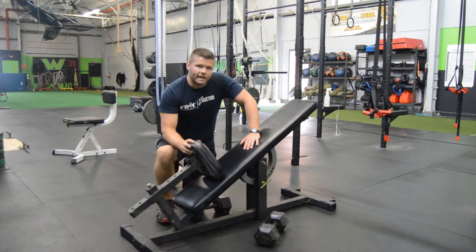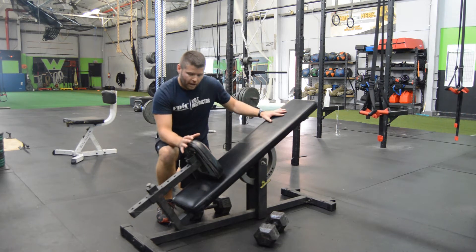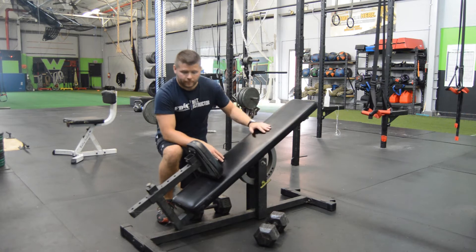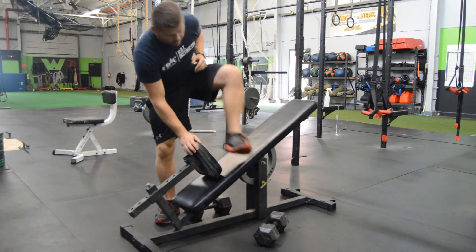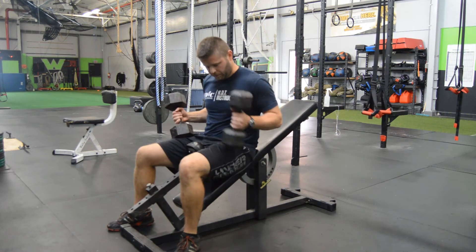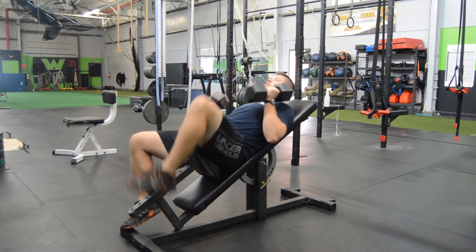This exercise is the incline dumbbell bench press. As you can see here, we are going to be utilizing a bench on an incline. We'll get seated in here, grabbing my dumbbells, putting them right on top of my thighs here, and I'll pop them right up into position.